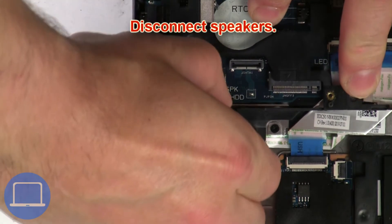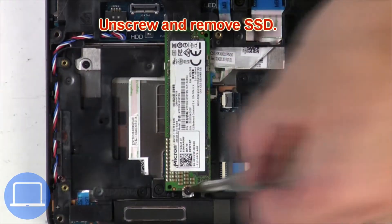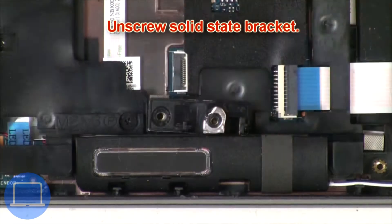Now disconnect the speakers. Then unscrew the solid state drive, followed by the solid state drive bracket.